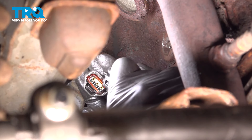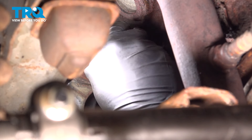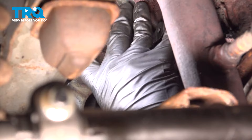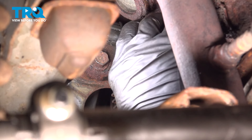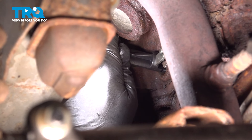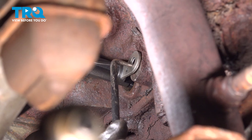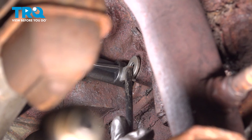I'm going to go ahead and connect the connector now. Press it on — you can hear it click into place. Line up that sensor. There is an O-ring on there to help seal it, so we're just going to wiggle that into place. At this point the hole on the tab isn't lining up with the bolt hole, so I'm just going to use a pick and rotate this down just a little bit so that lines up.